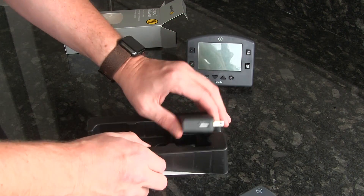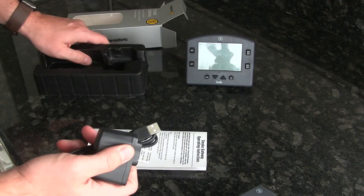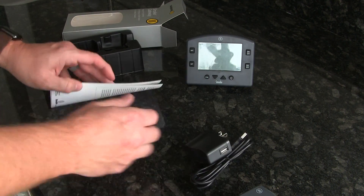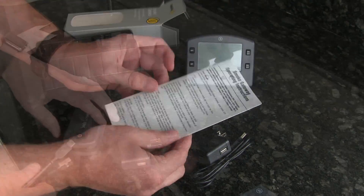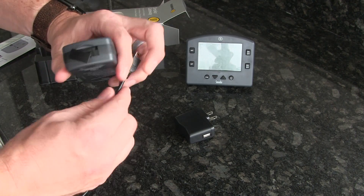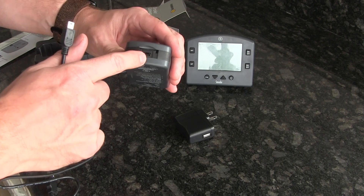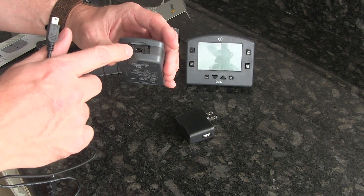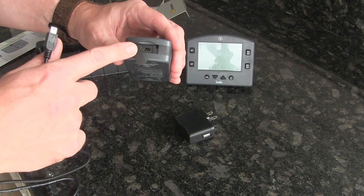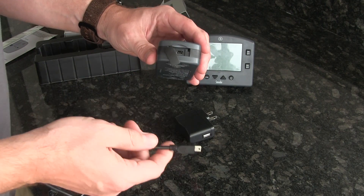And then this is going to be the power adapter for it, and just a little operating manual here. So with the power adapter and the charging cable, the little charging cable will just hook up right here in the back. This thing has a rechargeable lithium battery in it and they claim that it will run about a hundred hours off of a full charge, so I really like that you don't have to keep this thing plugged in.